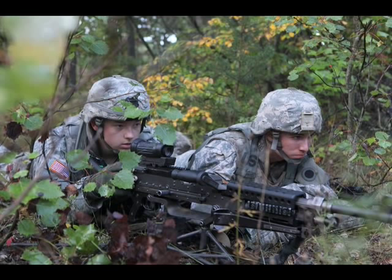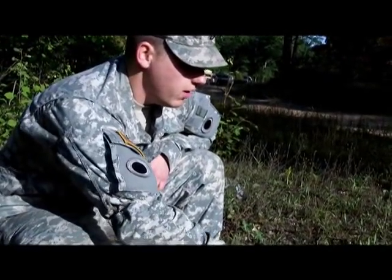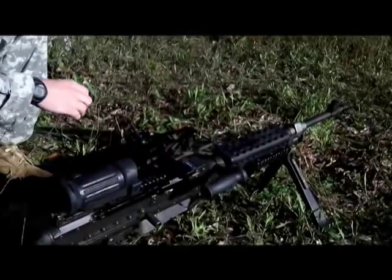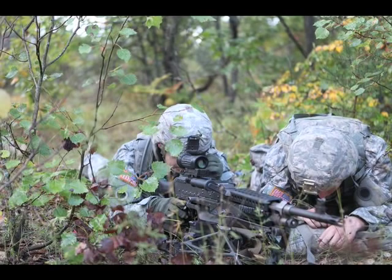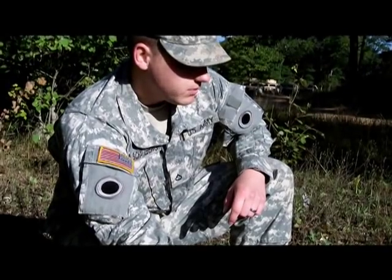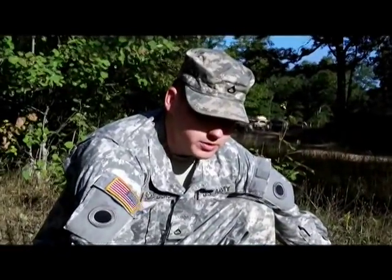What's the range on this? The range for an area target as it sits right now on the bipod is 800 meters. When it's mounted on the tripod, the range for an area target is 1,100 meters. An area target is basically a group of people or a vehicle or a couple vehicles. The range for a point target, which would be a single person or a single small area on the bipod, is 600 meters. And when it's mounted on the tripod, it's 800 meters for the point target.